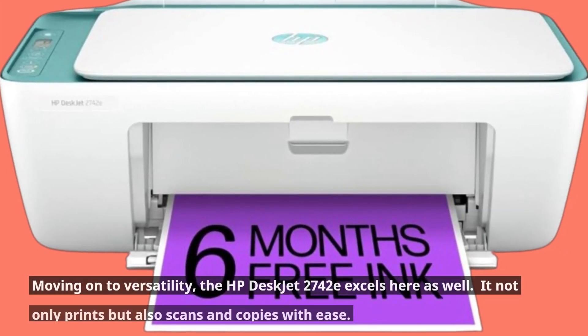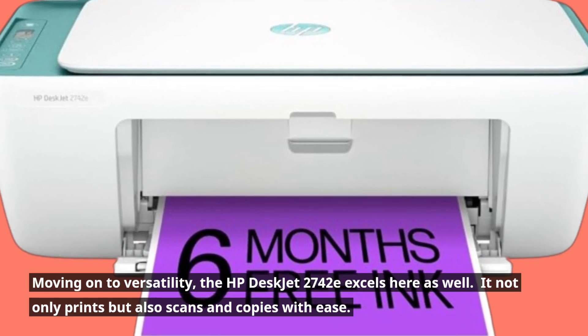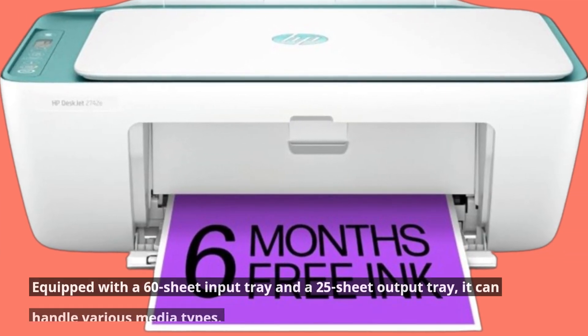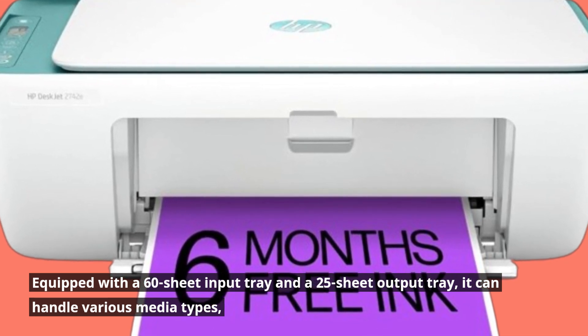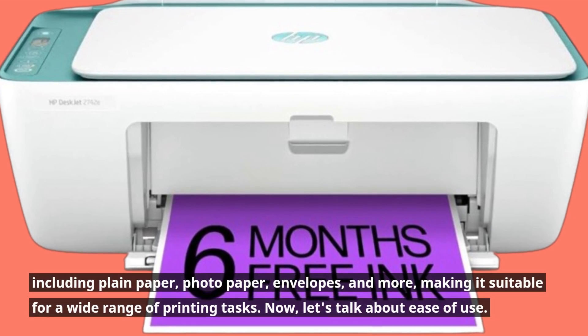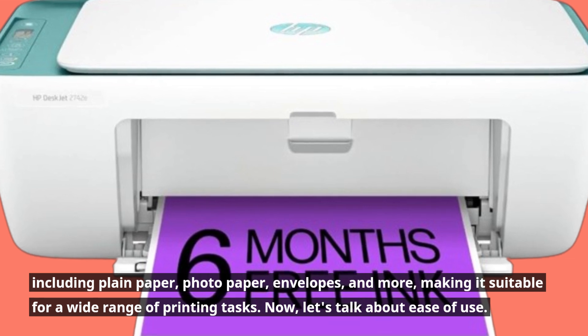Moving on to versatility, the HP DeskJet 2742E excels here as well. It not only prints but also scans and copies with ease. Equipped with a 60-sheet input tray and a 25-sheet output tray, it can handle various media types, including plain paper, photo paper, envelopes, and more, making it suitable for a wide range of printing tasks.